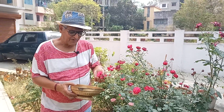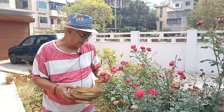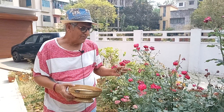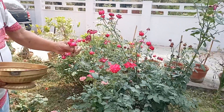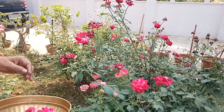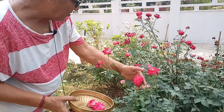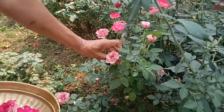Greetings on behalf of Creative Urban Agriculture. Just now I am in the garden of Krishna. You see there are a few root plants of different varieties. This is one kind of flower, and again you will see this is another kind.